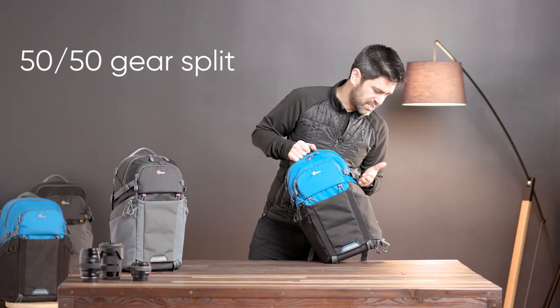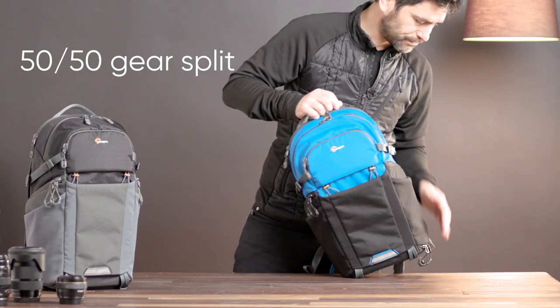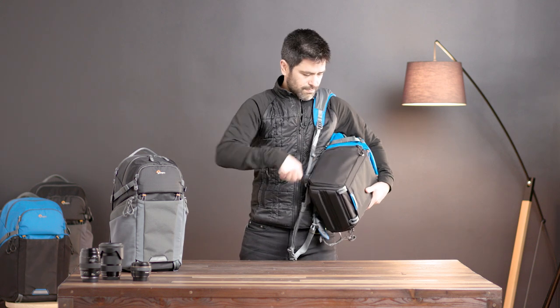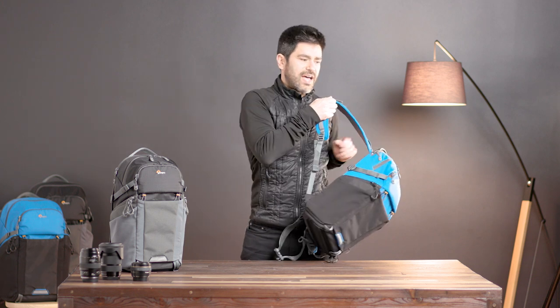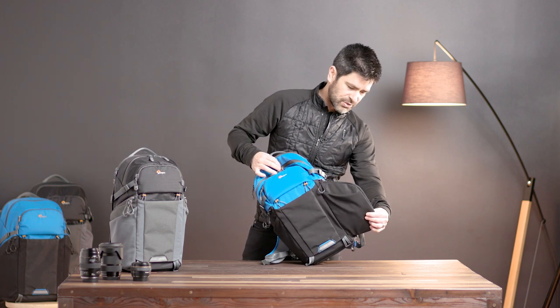That sets us up with a 50-50 gear split. I've got a padded bottom portion and an open top portion. Quick shelf coupled with multi-access convenience makes this a really super camera bag because I can get to my camera and grip from the right side. I've also got a left side access which is awesome for swapping lenses or getting other gear out.